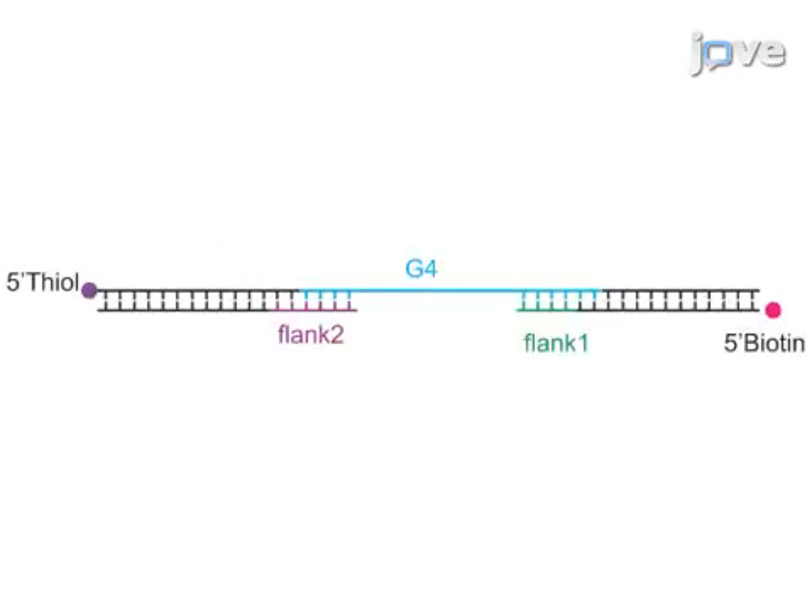Begin this procedure with preparation of G4 DNA in the flow channel as described in the text protocol. G4 DNA was prepared by ligating G4-forming single-stranded DNA, two-flank single-stranded DNA, and a double-stranded DNA handle using T4 DNA ligase.